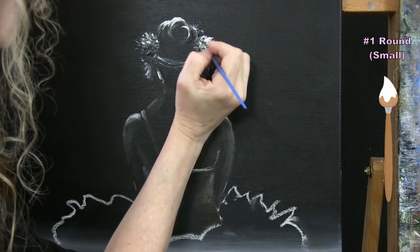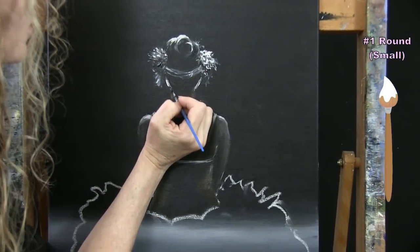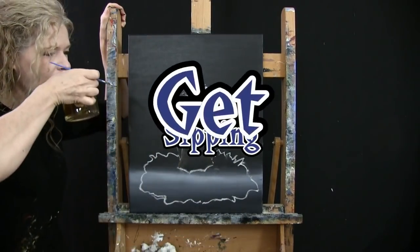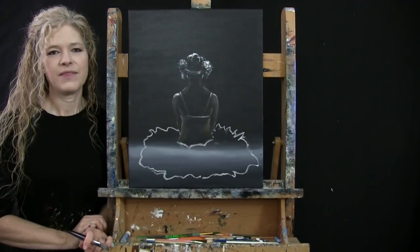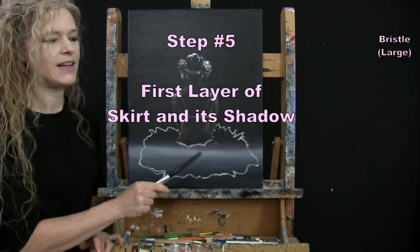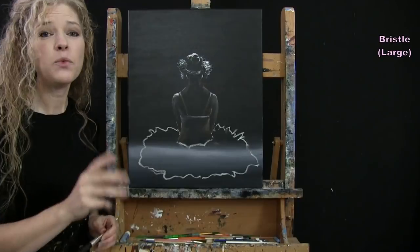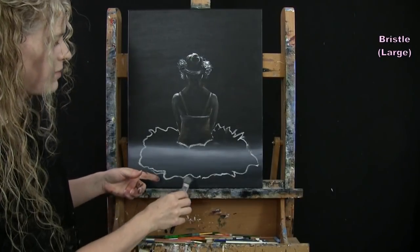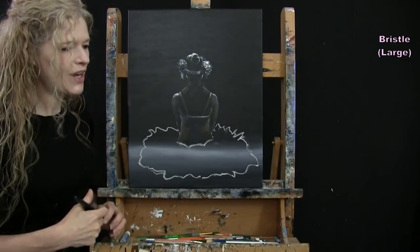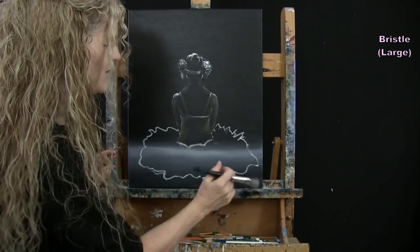We're actually going to be using our large brush for the next step. Once you've got your head done, put your small brush away, take out your large brush. For this step we're going to do the first layer of the skirt and its shadow using the large bristle brush with black, brown, and white. I'll put the shadow in place first, then add a translucent, wavy motion first layer onto the skirt.